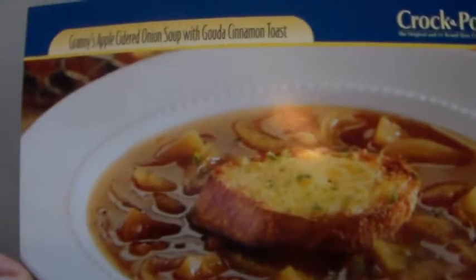We have Granny's Apple Cider Onion Soup with Gouda Cinnamon Toast. So this is what it looks like, and that's the name of it.